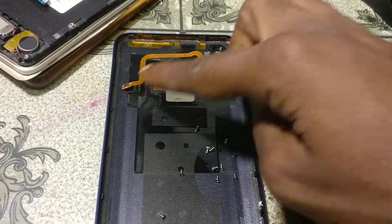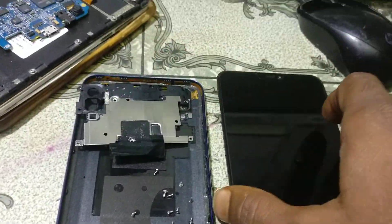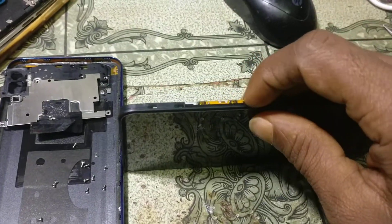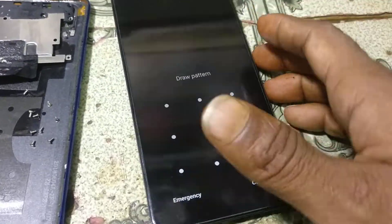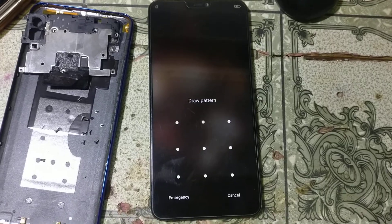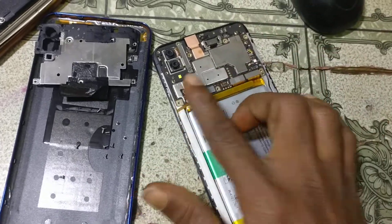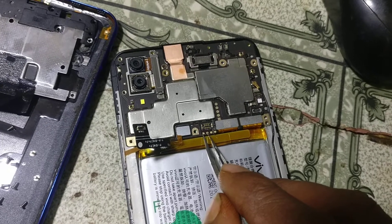Simply remove the back cover, fingerprint scanner, and SIM tray. I have already removed them. Now remove the battery — you will see there are four points, and you need to short these two test points.